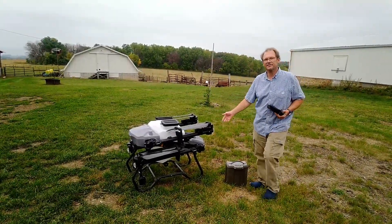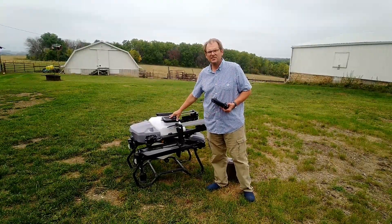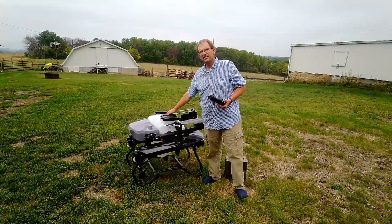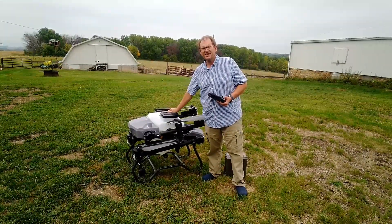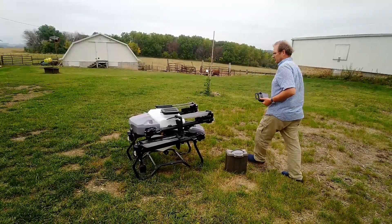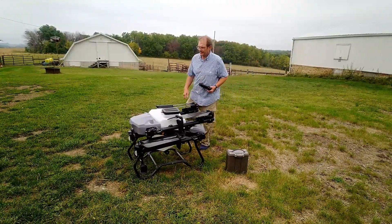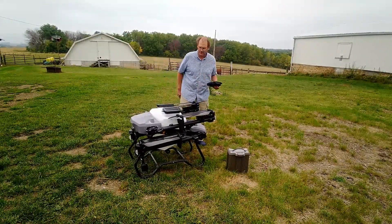This is the EFT Z50 drone. It comes with a 50-liter tank and a 50-kilo capacity for dry cargo as well. It comes standard with both a liquid hopper and a dry hopper that we use for delivering dry cargo.